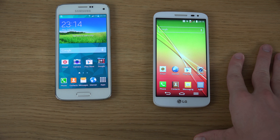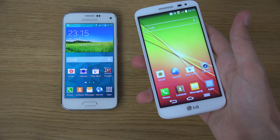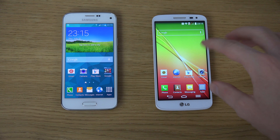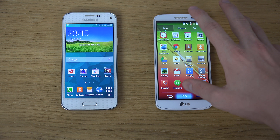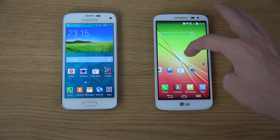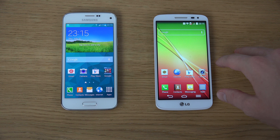The S5 mini uses Samsung's Exynos 3470 chipset, while the G2 mini uses a Snapdragon 400. Having their own chipset gives Samsung more control over the experience, and it performs really well. The S5 mini runs a quad-core 1.4GHz processor with an Adreno 305 GPU, which performs nicely in most games. The G2 mini has a quad-core 1.2GHz Cortex-A7 processor with a Mali 400 GPU — the A7 cores can be a real downside for gaming performance.